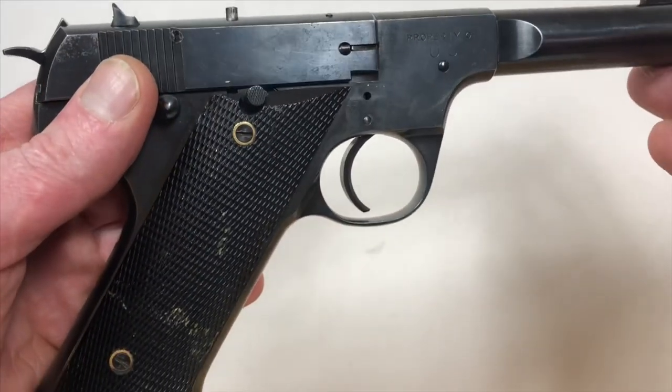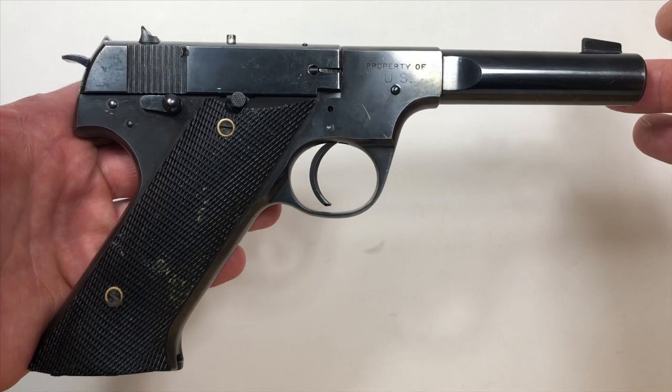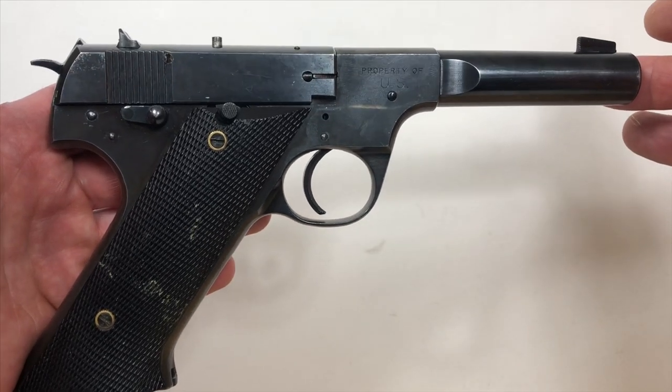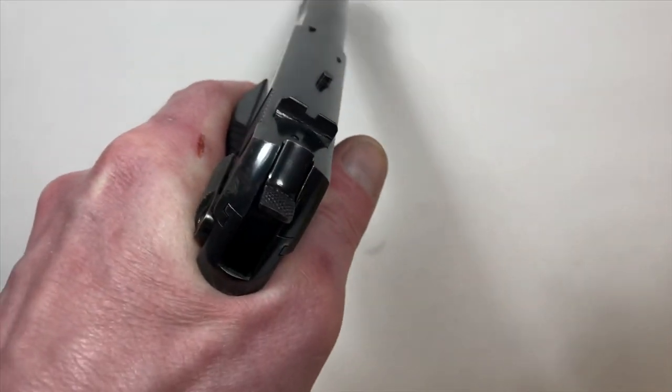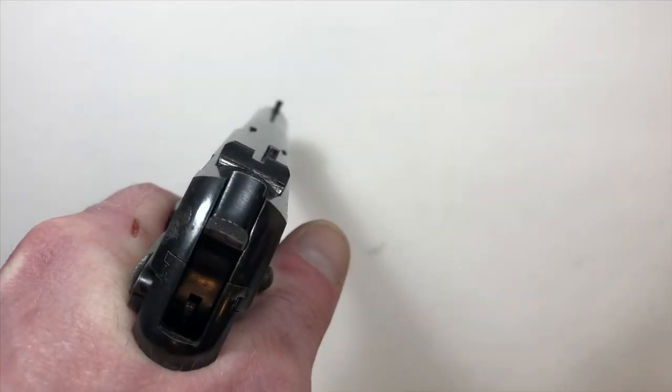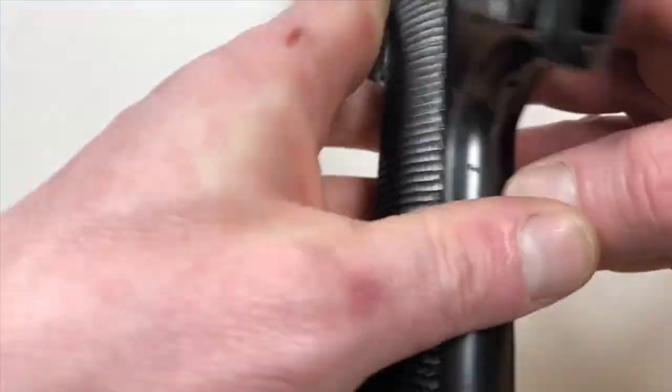The military purchased these as target pistols. They were supposed to simulate or come close to simulating the feel and shootability of a 1911 pistol, but sadly enough it really didn't fit that bill.